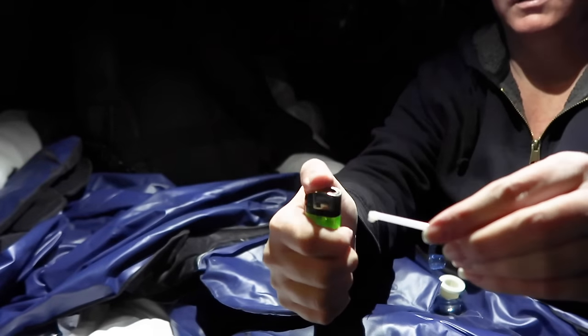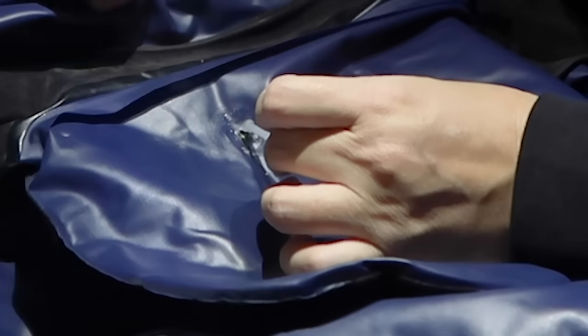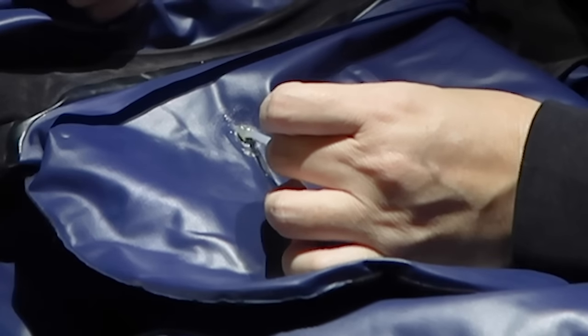I feel like if I light this little plastic stick on fire I could just melt it and a little drip over the tiny hole and it'll repair it... no...